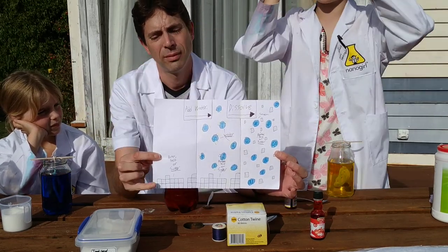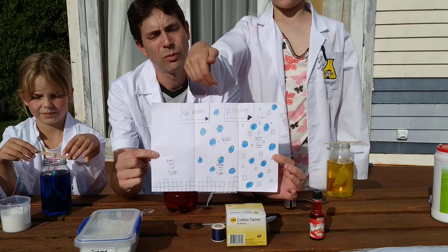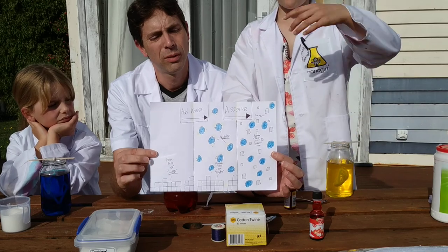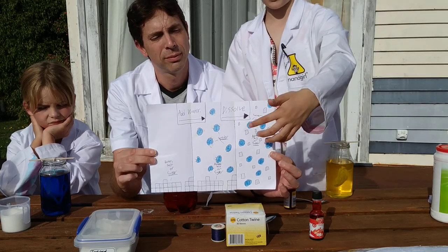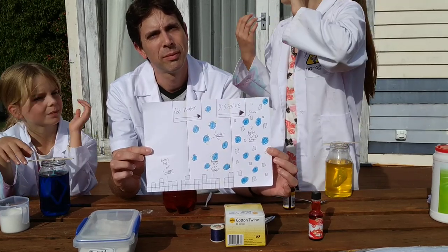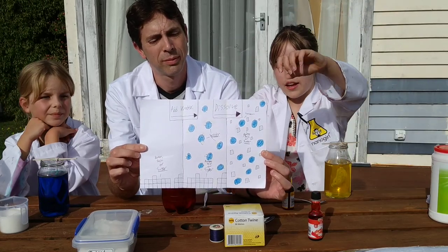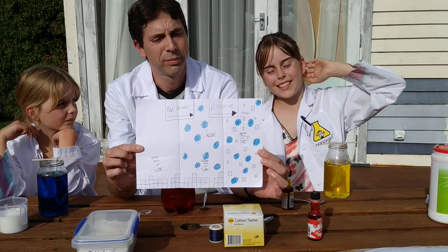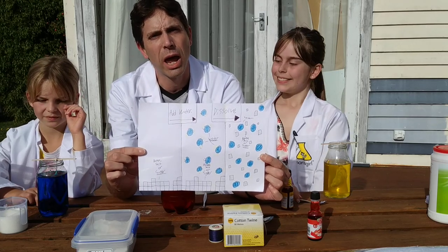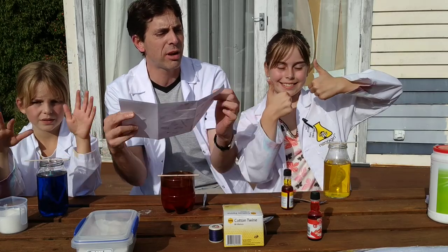Over time as the water evaporates you should see crystals start to grow. Here's a diagram showing what happens: you start with the sugar, salt, or borax — different types of solute — then you add the water, and this is what starts happening. It starts to dissolve, and you can see the sugar, borax, and salt crystals floating around in the water, getting smaller. We'd love for you to share what you used and what kind of crystals you got. In about a week's time we'll do a follow-up video and show you how we got on. Thank you very much — stay safe, bye!